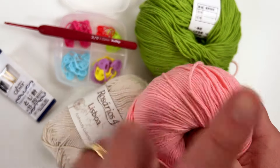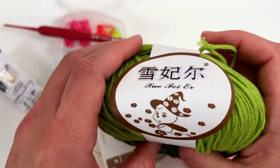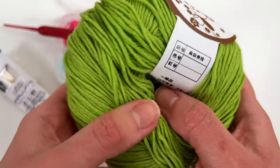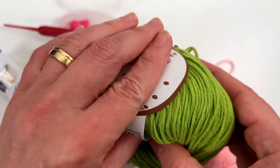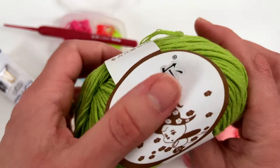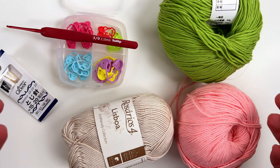This one is Alba — I don't have the label here but I'll leave the link in the description. And this one I bought on AliExpress; it's 100% cotton yarn too, and I will also leave the link in the description. So let's get started!